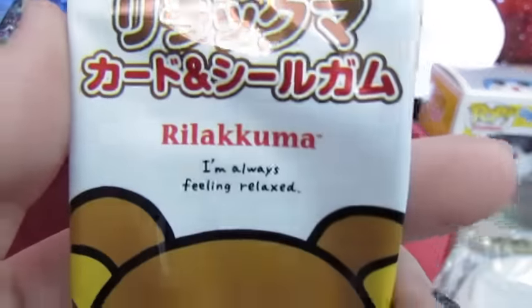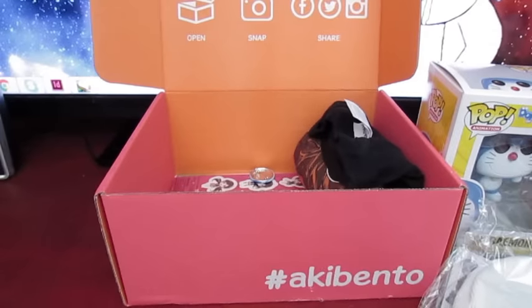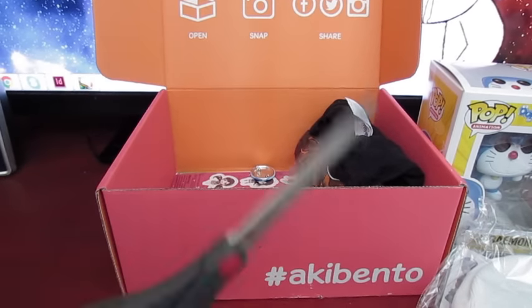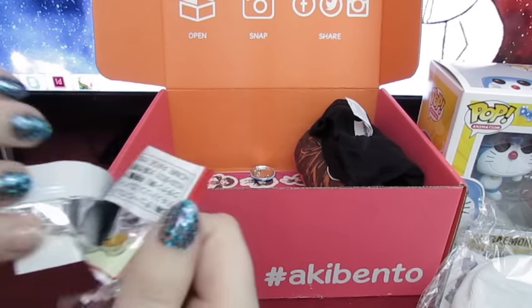It's Rilakkuma, and I love Rilakkuma — he's so cute! I'm not 100% sure what this is, so let's open it up and find out! Now that I have my scissors, I realize I probably don't even need those scissors, so let's just peel this open and see what we got.